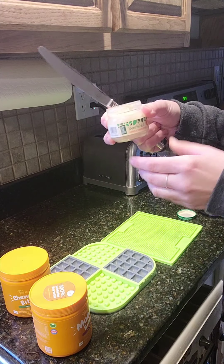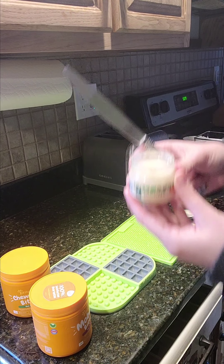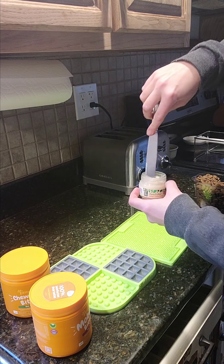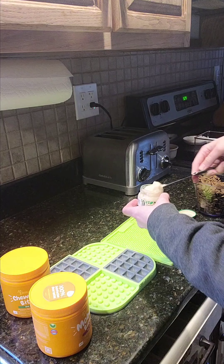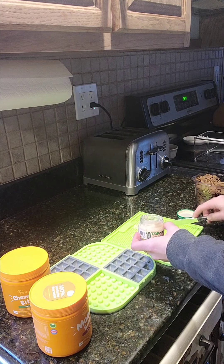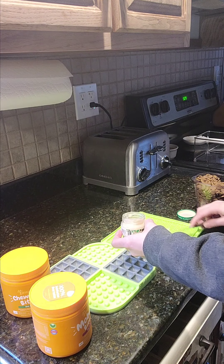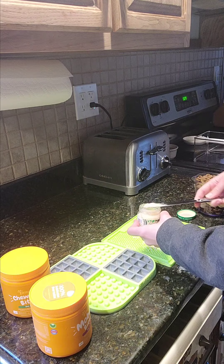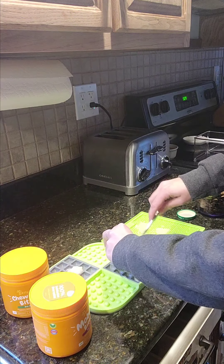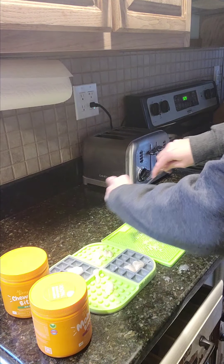I'm going to start by using some baby food — this is turkey and turkey broth. I'll start by just gently smearing a little bit of that onto the mat. I'll smear a little bit over on this one too, because we're eating turkey this week, I guess.